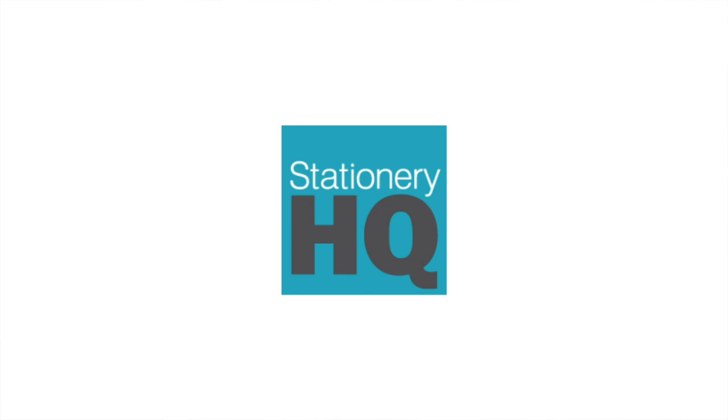Today's video is actually sponsored by Stationery HQ. And if you know anything about me and the Stationery Muse, then you already know how much I love Stationery HQ. I've been using them within the first year of my business — it's been six years now — and I can truly speak to not only the experience of working with them as a company, but also the quality of the products and how they have improved over time.